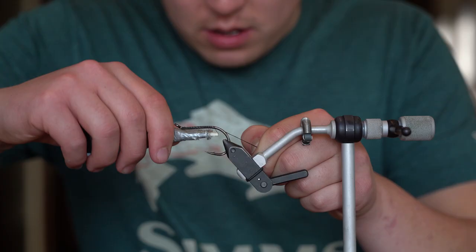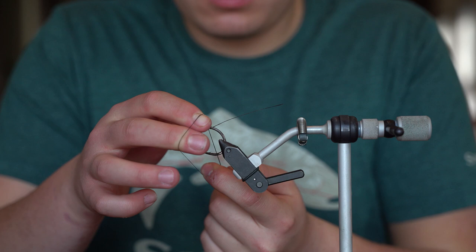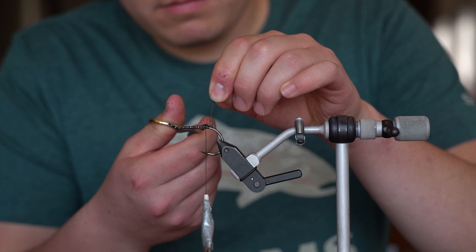We're gonna get started with putting down a good thread base. I personally like to go about two to three times - should get good enough. Followed up by a half hitch just for extra security. And you want to trim off this tag end.